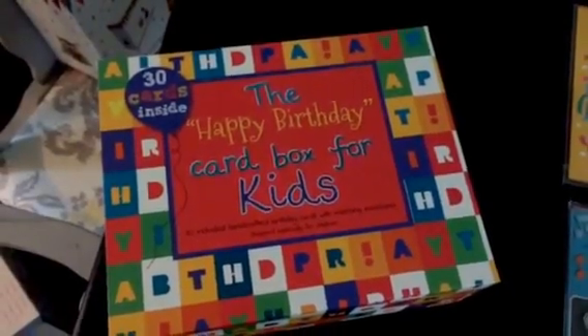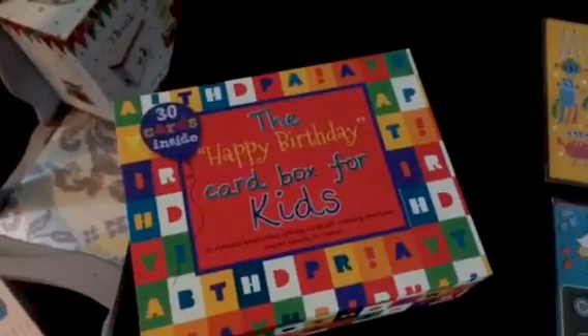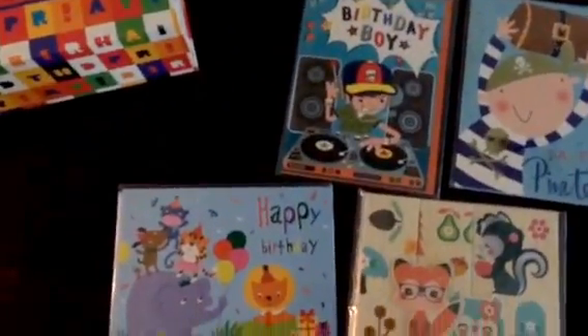This is the happy birthday card box for kids. It comes with 30 individually wrapped cards with their own envelopes. Let's take a look at what's inside.